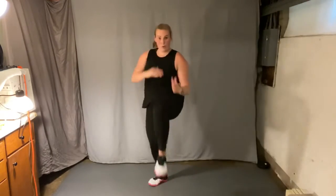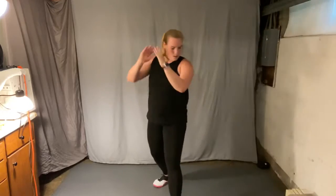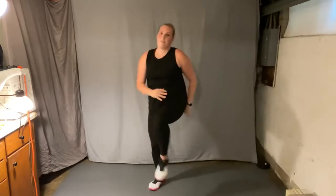Left foot forward, lunge and knee lift. Switch feet, other side. That's it. Get ready to march — three, two, one. March it out.